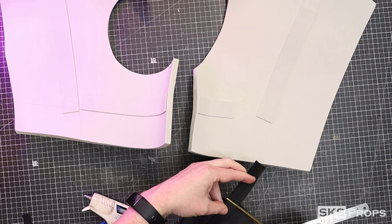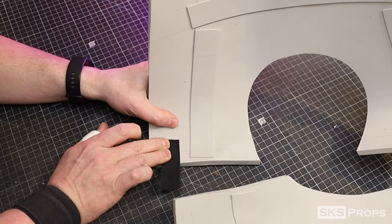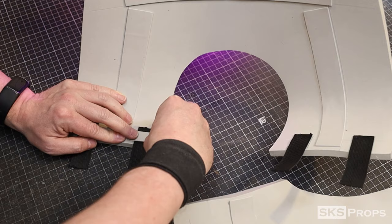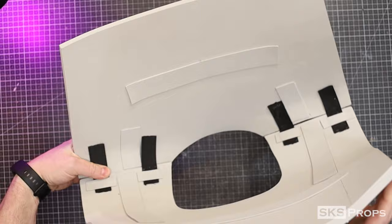To make it easier to get your head in and out, you could also leave one of the sides open. The elastic is glued into place using my double adhesive method of super glue and hot glue. To make sure it doesn't go anywhere, a small section of two-millimeter foam is super glued on top. The opening in this build is wide enough for my head, but feel free to change the size to fit you.